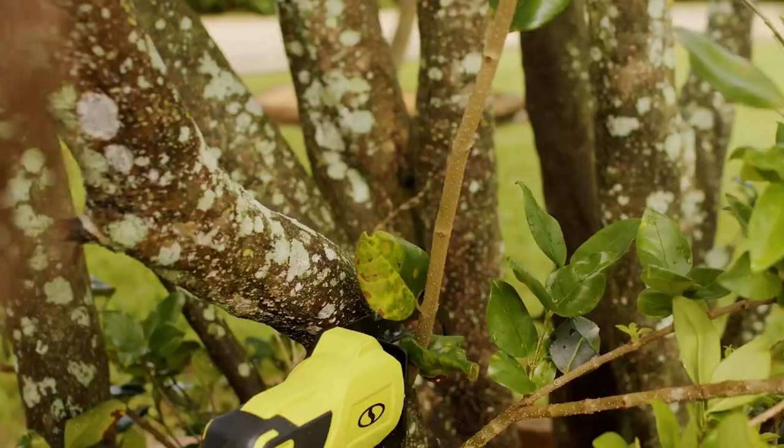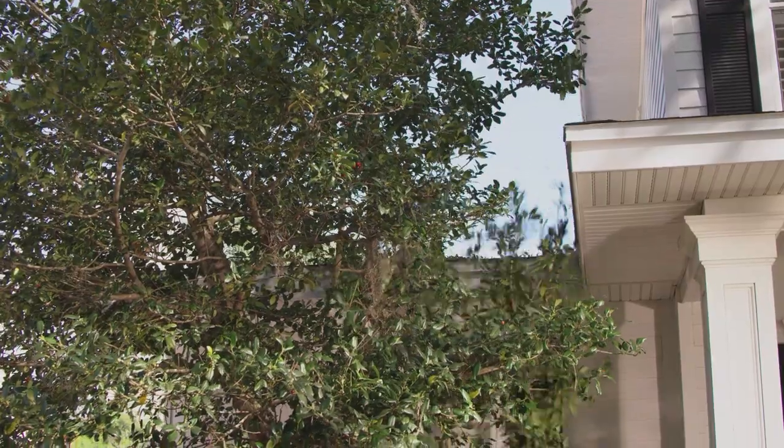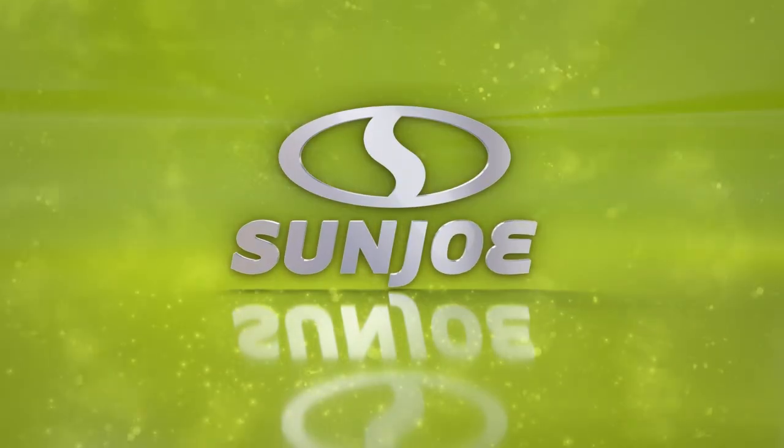You can easily maintain tree health, improve your yard's appearance, and avoid safety issues like falling limbs. With Ion Plus, you've got power to go.